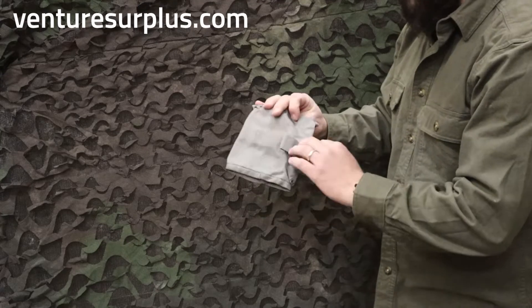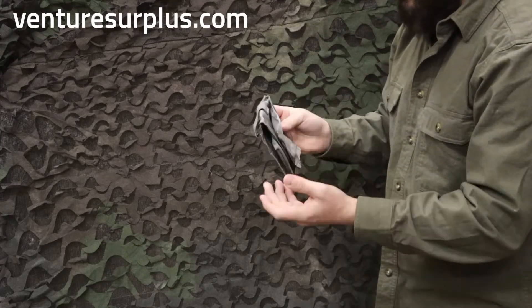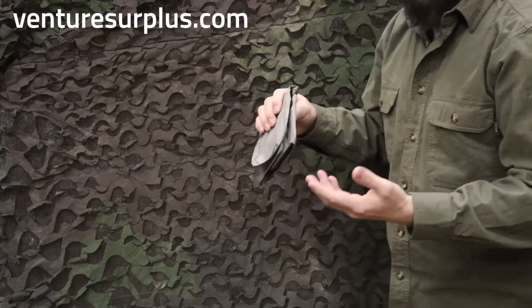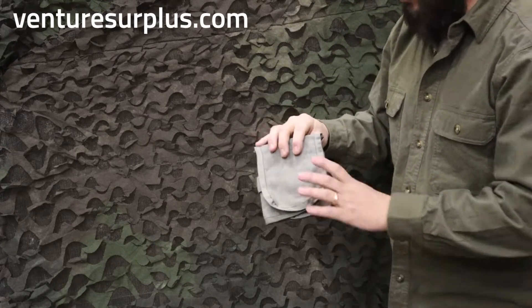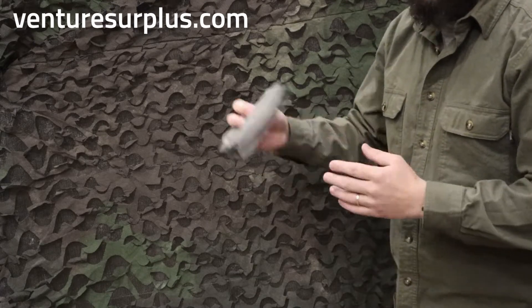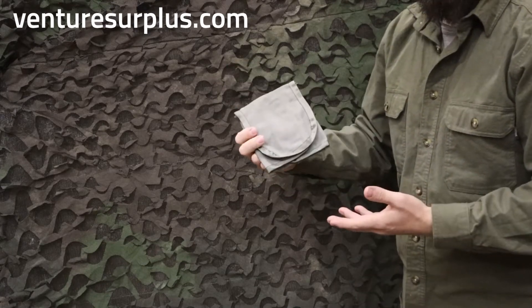You just fold it up, velcro flaps, and there are tie-down points where you can attach a shock cord, 550 cord, or anything like that. This will fit in pretty much any standard size first aid pouch, a general purpose pouch, or anything like that. Or just leave it as it is, fill it in your backpack, and you've got stuff organized.